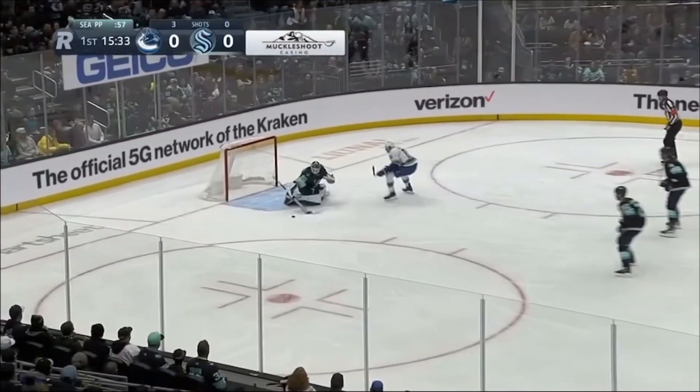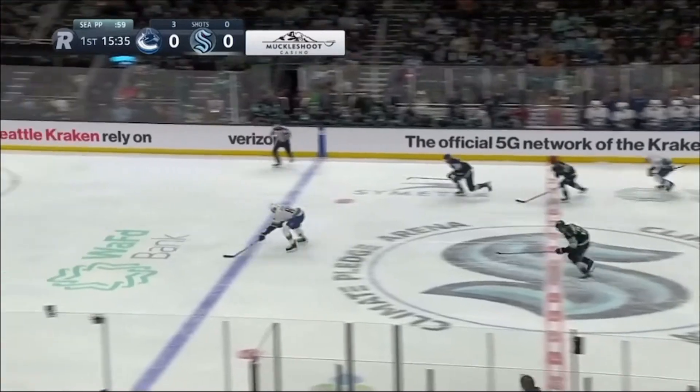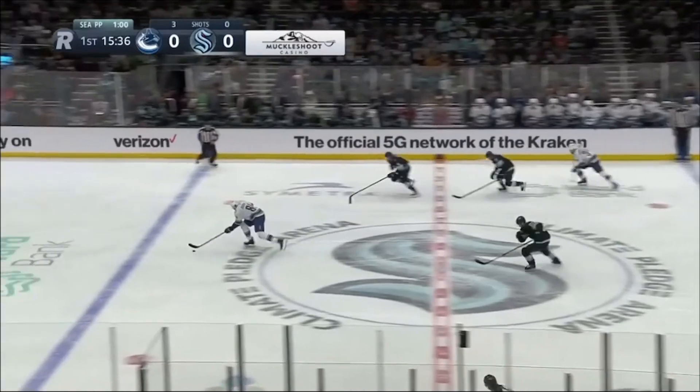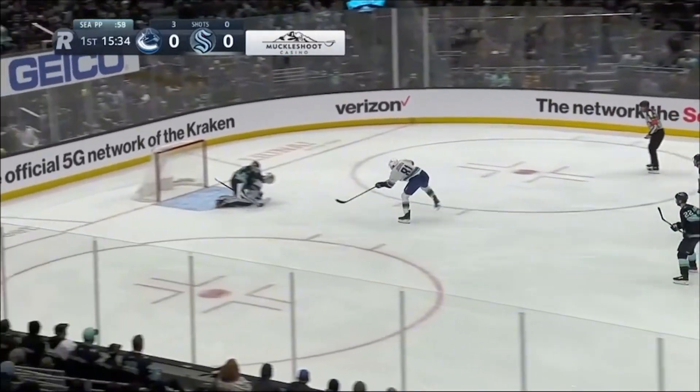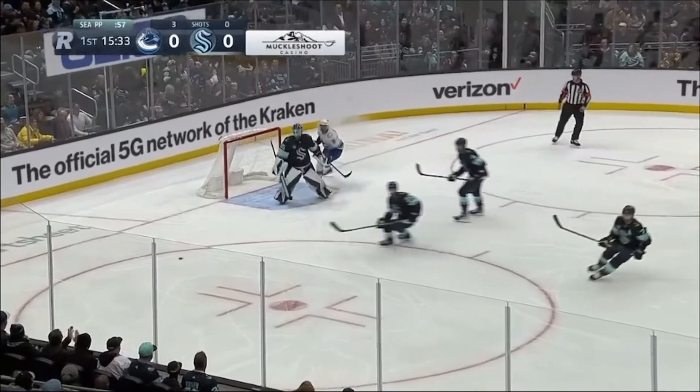The open stick angle by the shooter also makes it obvious that he's going blocker side. Again, not something that a goalie thinks about as it happens — they just recognize it by instinct after facing many thousands of shots. I also really like the way Decord is able to track this puck off the pad and swipe the rebound away. This is a sign of a very dialed-in goalie and it's a great save.